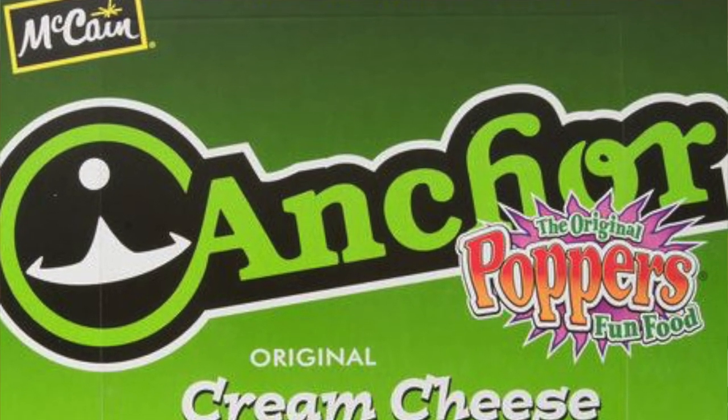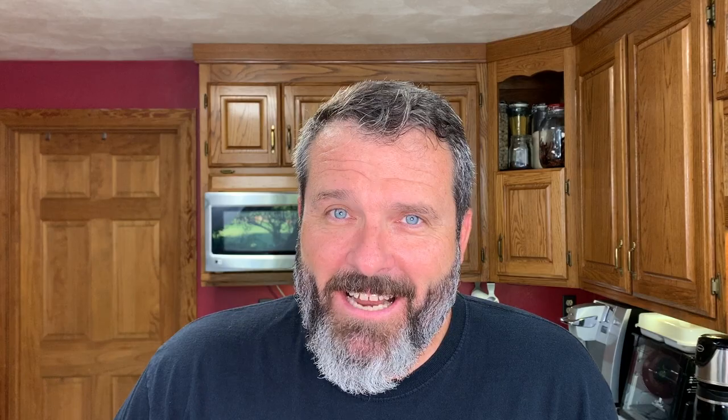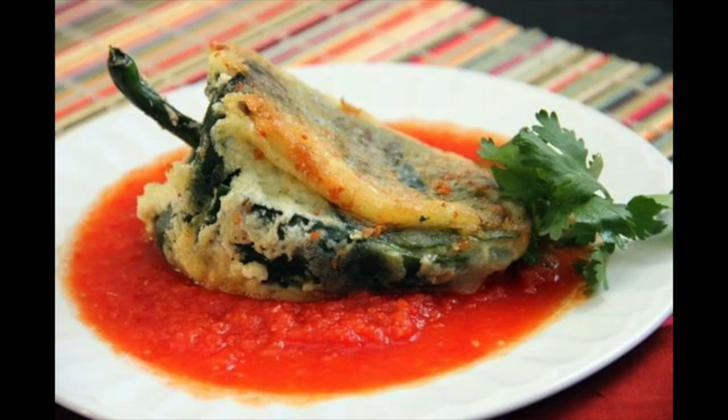Anchor Foods claims that they invented jalapeno poppers in 1992, but some people say it's a variation of a Mexican dish called chili rellenos.